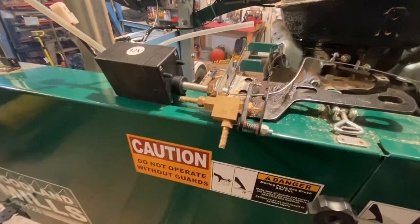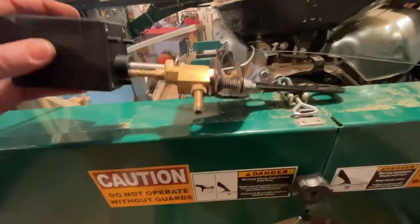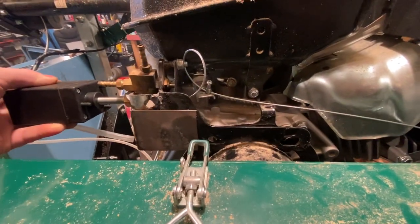This is a video on the bracket that I had to make for the electric throttle for my Woodland Mills HM126. This is the bracket that bolts on — there are two bolts that go in, you can see it right there, those two holes.